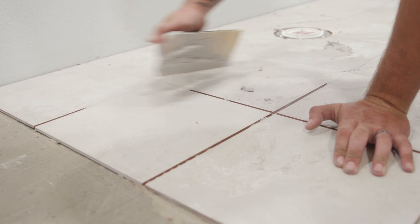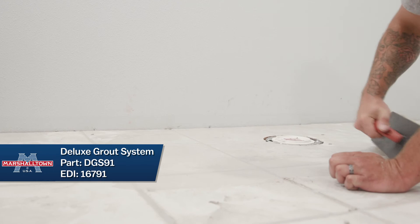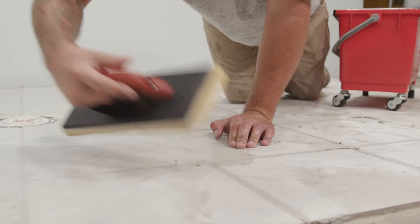Now that you have completed one section of grout, take a damp sponge float and clean off the excess grout by making light passes diagonally across the tiles. Make sure you wring out the sponge float thoroughly because excess water can affect the consistency of the grout. Remember, the drier the grout is on the surface, the harder it is to remove. To remove the surface grout, you will need to make many passes — one pass won't completely clean off the grout.